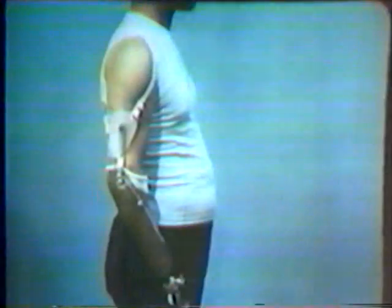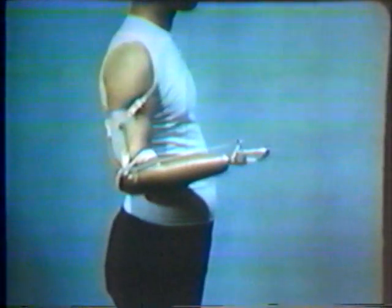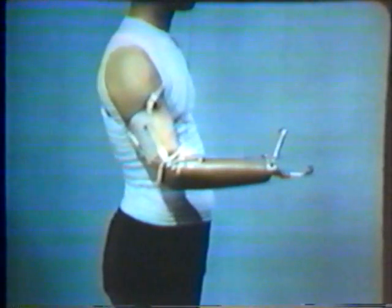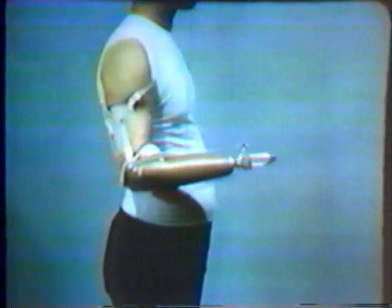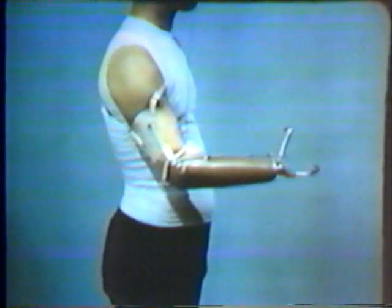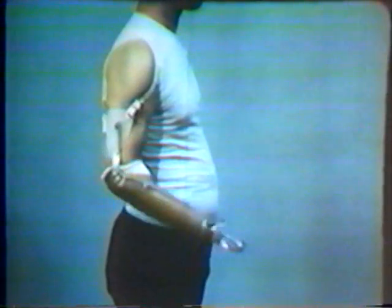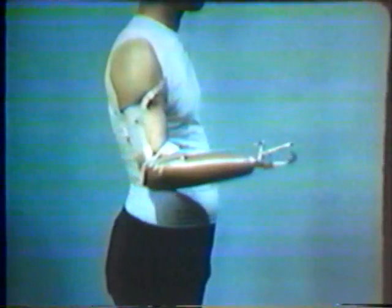The operating sequence used by the below-elbow amputee may be summarized as follows: the elbow is used to place the terminal device in the desired position of function. Shoulder flexion or biscapular abduction opens the fingers of the device, and relaxing the shoulder allows the hook fingers to be closed by the rubber bands.